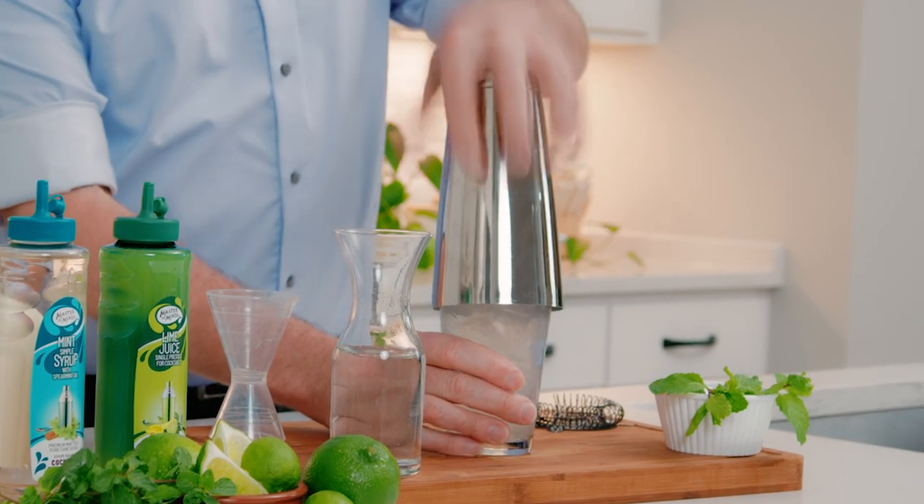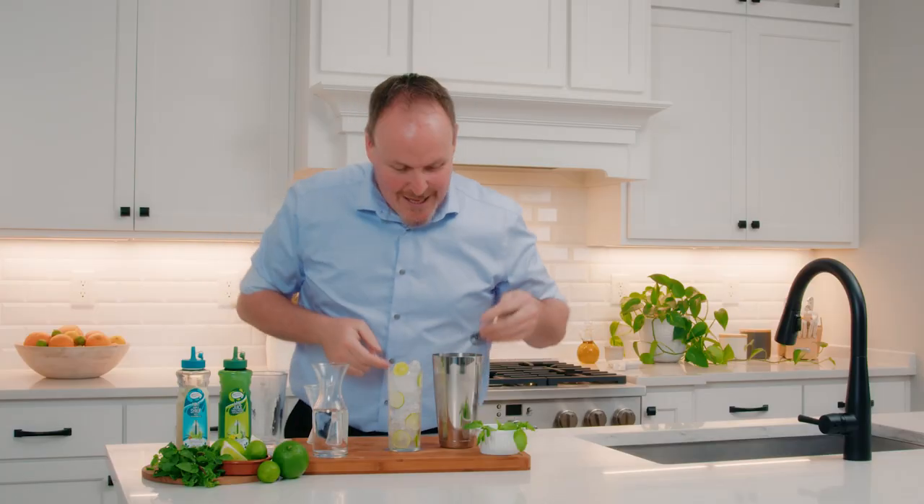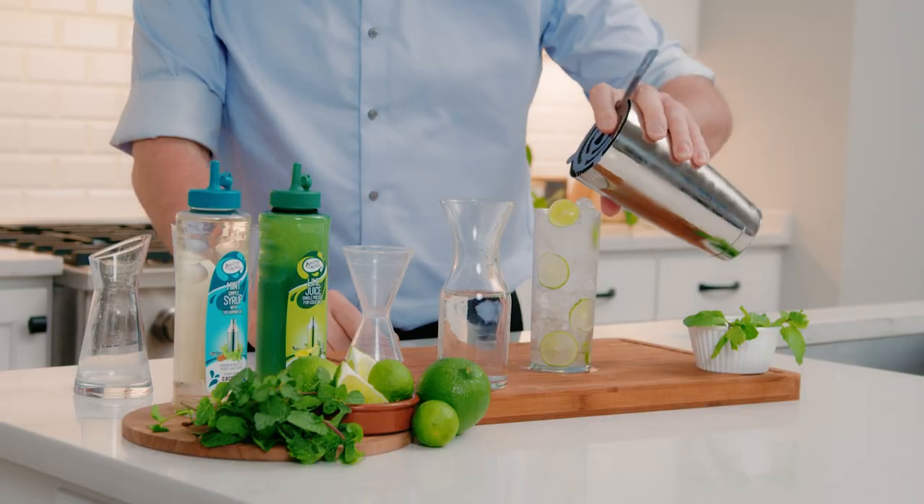Let's give that a little shake. We have some beautiful key limes floating around inside that glass.